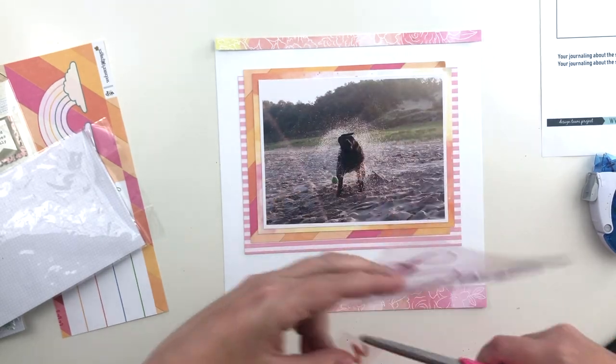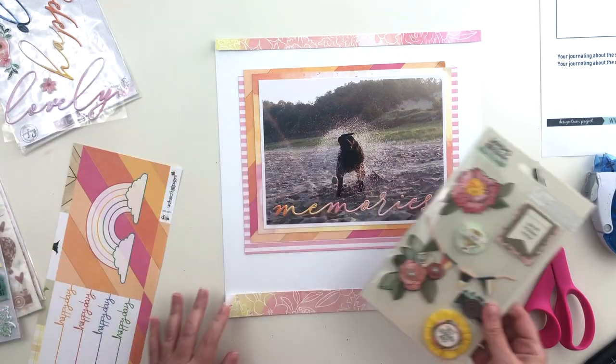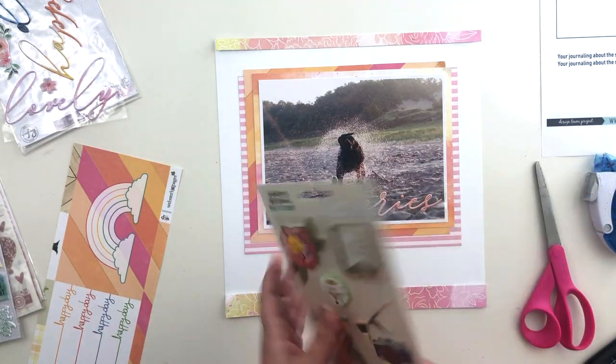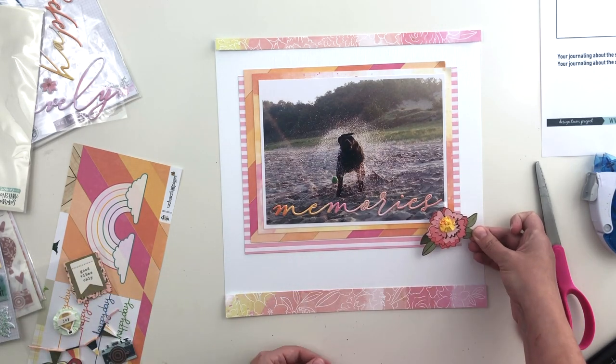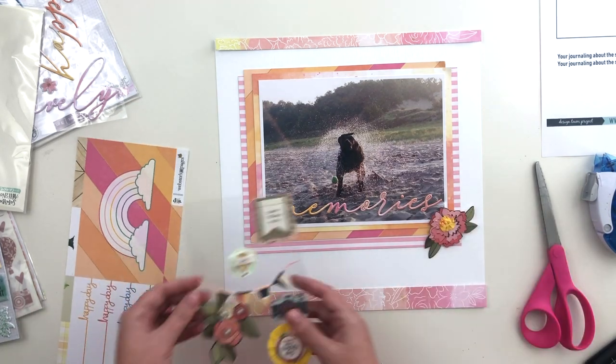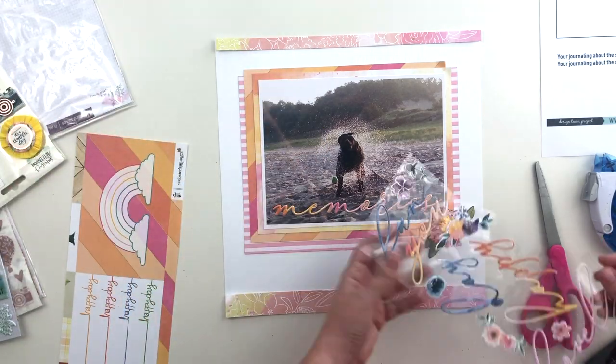I'm working on a title right now. The sketch calls for the title to be placed right on the photo, and luckily my photo has lots of room for it. That Pinkfresh Studio puffy title worked really perfectly just across the bottom of my photo — it fits almost perfectly. It's like it was planned, but it certainly was not.